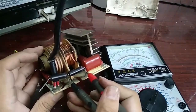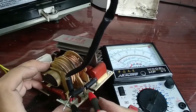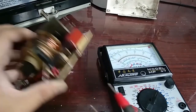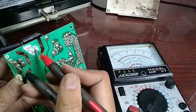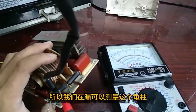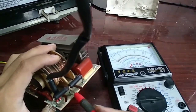When we use the 10k scale to test the transformer we get an open circuit, because there are actually two sets of coils inside. We can also test the diode while still on the board as a quick check before disconnecting.